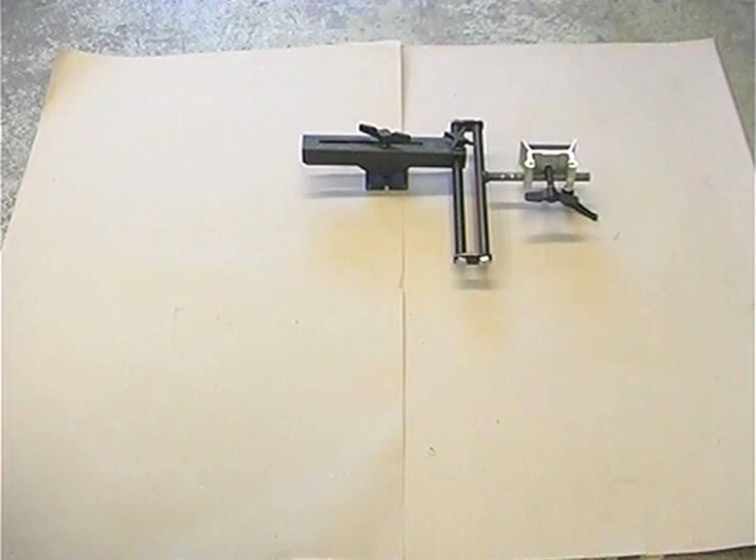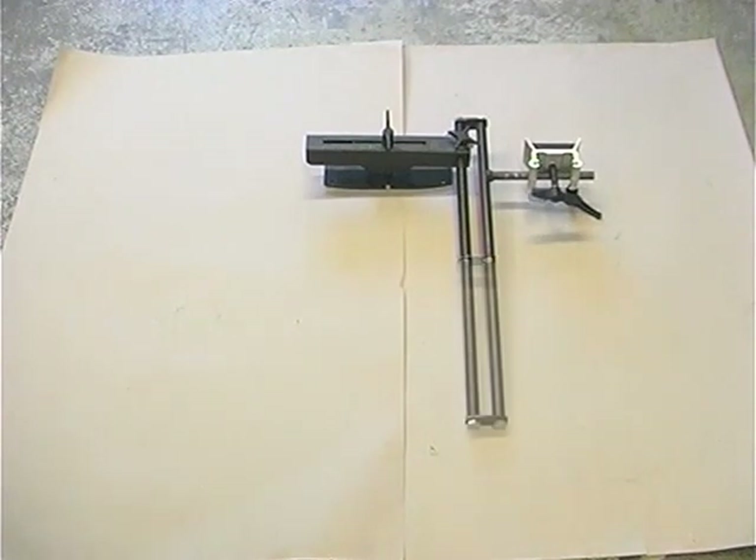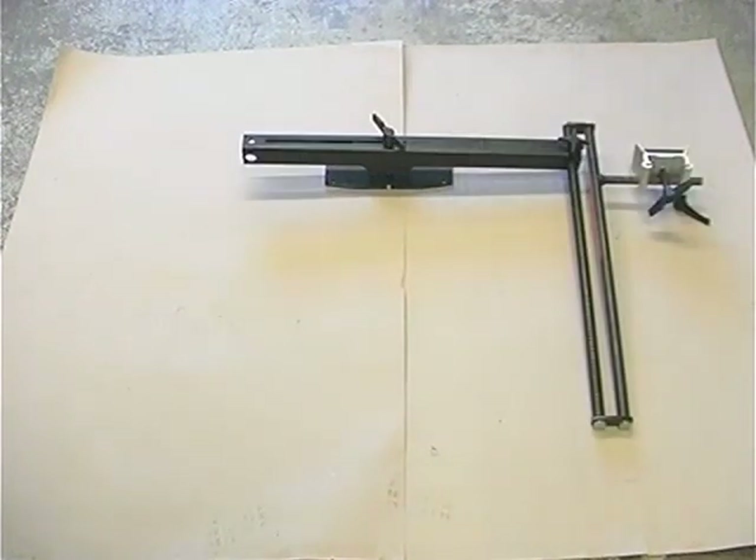The screw plate can be replaced with a bigger fixing plate, which gives a better grip in the log end. The rack can be extended to increase the height range. The arm can be extended to reach further out from the centre of the log.